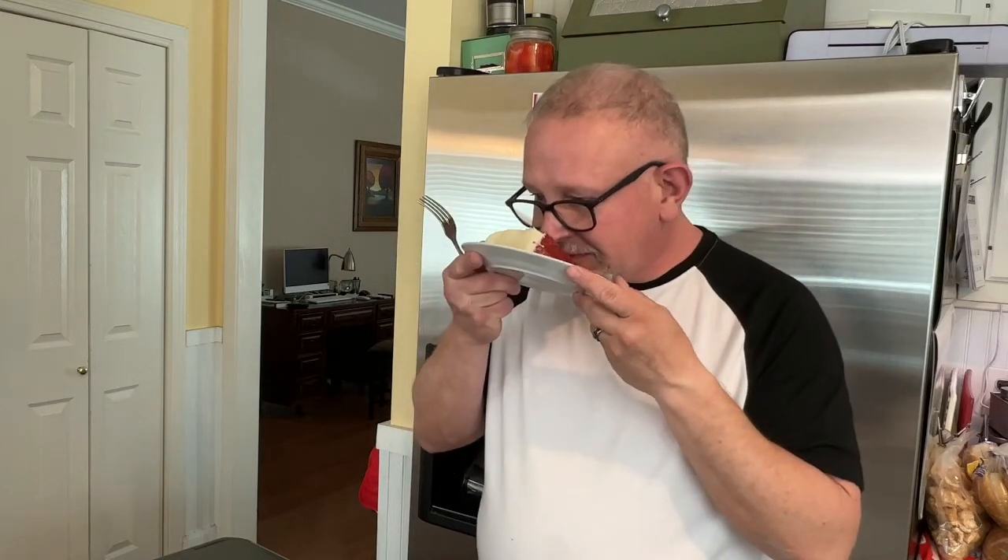First of all, smell — chocolatey. Smell that buttermilk in it. Smell that cream cheese. Delicious. Okay, here it goes.